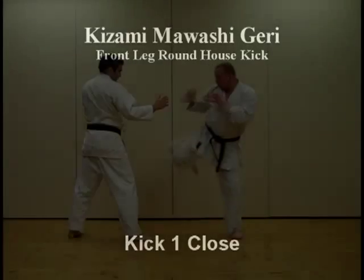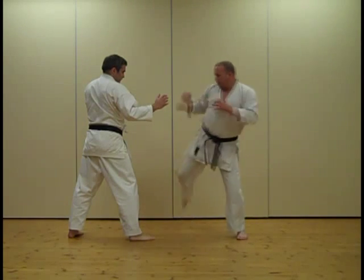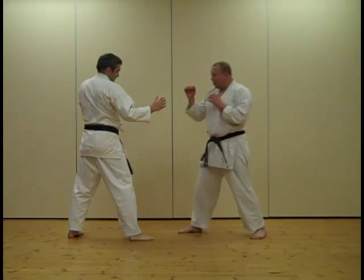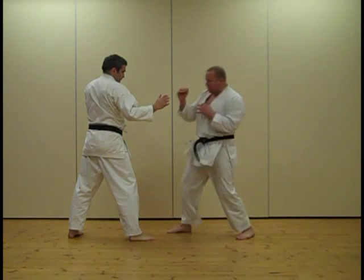Kizami Mowashigeri — Front Leg Roundhouse Kick. We're going to show a partner training exercise here with three different range roundhouse kicks: one close, one medium, and one long.